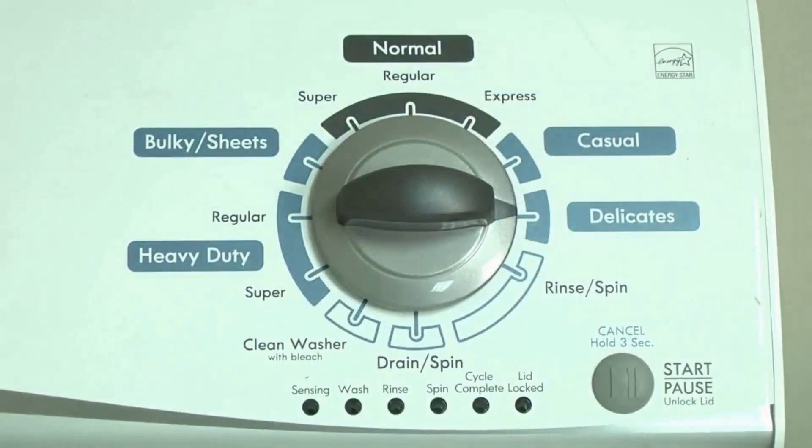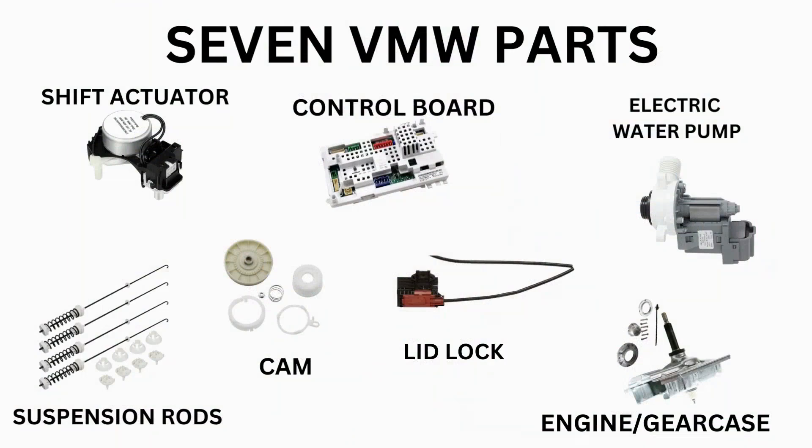Start with the recalibration mode. If that doesn't solve your issue, you can proceed to the diagnostic mode to pull the error codes which will point out the parts your washer needs. Then all that's left is buying the correct part and installing it.